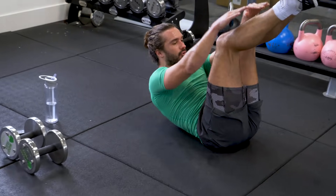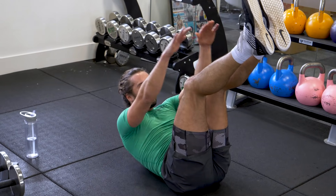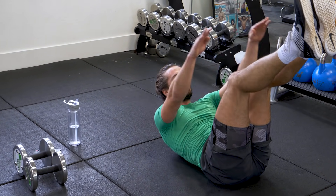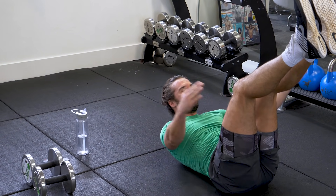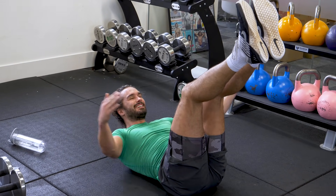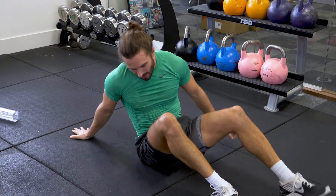10 crunches. 3, 4, 5, 6, 7, 8, 9, 10. Good work.